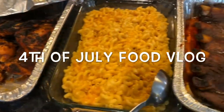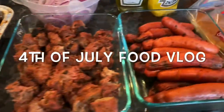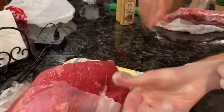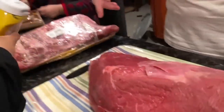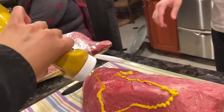Hello everyone, welcome back to the Wooden Spoon. Today I am here with the 4th of July food vlog — this is something different that I wanted to try out. So for 4th of July, we decided to make some brisket and some ribs and a lot of other things, and I'm just going to quickly show you guys what we did. I'll post the recipes we used down in the bar below.